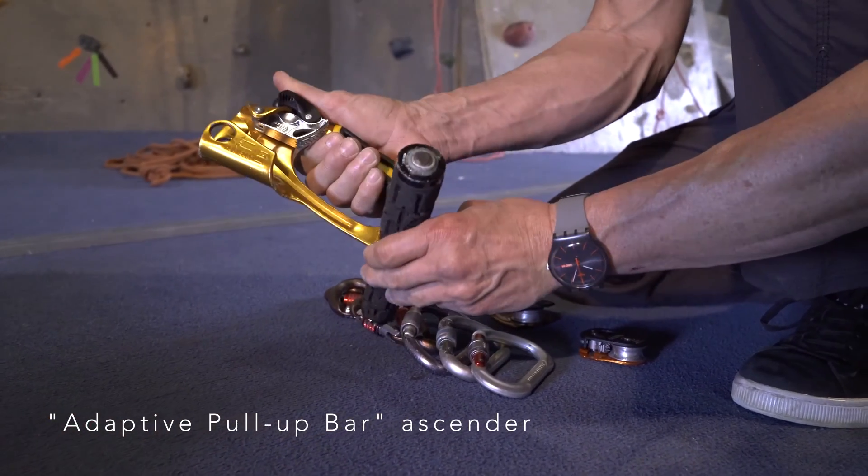In the case that the climber is unable to push the handlebar back up for each pull-up repetition, a utility cord can be secured to the bar from above and run through a top carabiner and down to an assistant. In the case that the climber is unable to properly grasp the handlebar, gloves can be Velcro strapped or taped to the bar as needed.